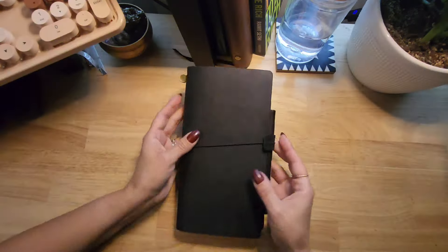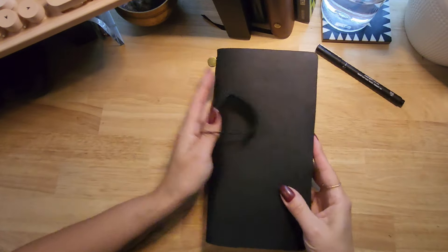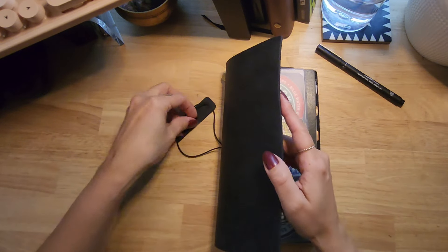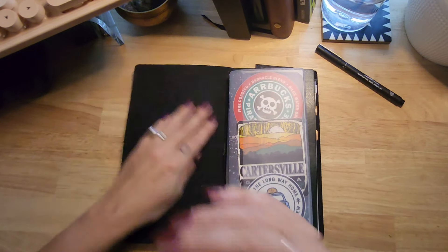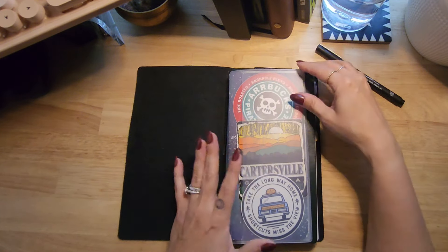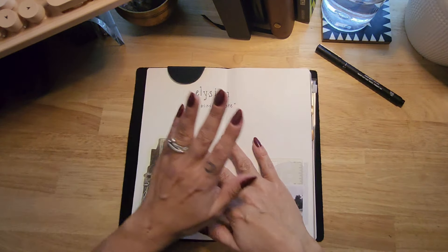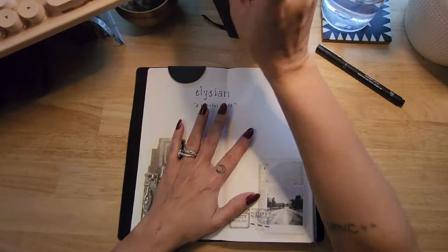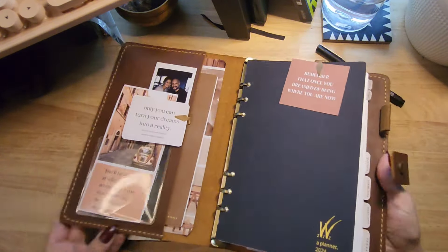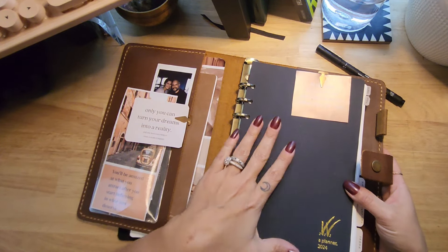So if you're interested, I hope you stick around. If you've seen my updated planner system for 2024, you've seen that I chose the Common Planner TN size, or the N1 as they call it on the website, as my companion planner.